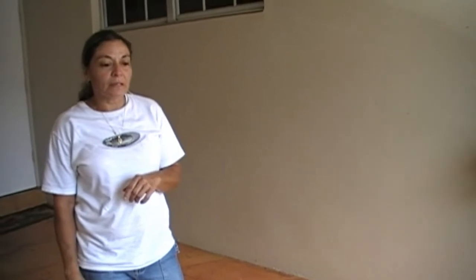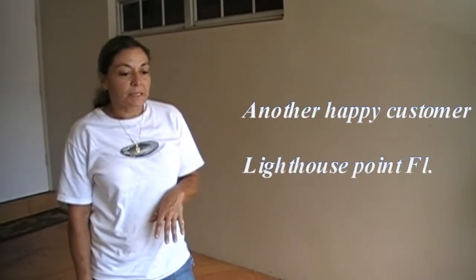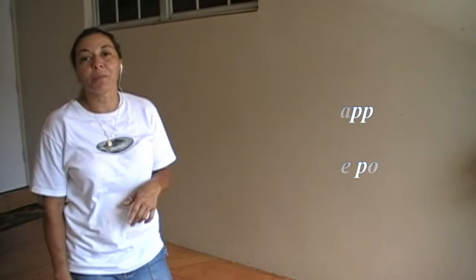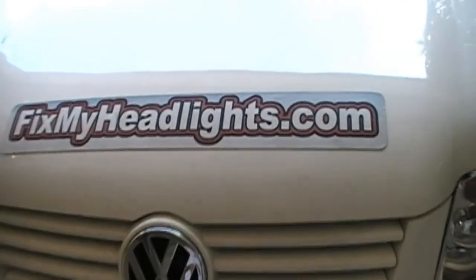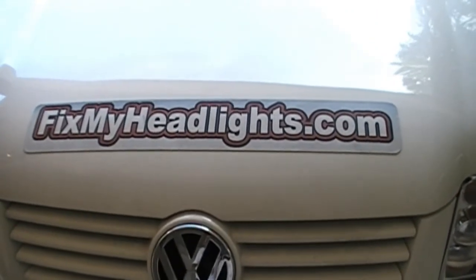Theresa, what do you think about the whole job? It looks great. You did a great job. My daughter has the same car and I had the same problem with both headlights. I tried to fix it myself with the kit that you buy at Pep Boys — didn't look nice and close, and I ended up having to buy brand new ones and replace them. But you did a great job and I would highly recommend you and your company. And that's FixMyHeadlights.com — give us a call at 954-272-8560.